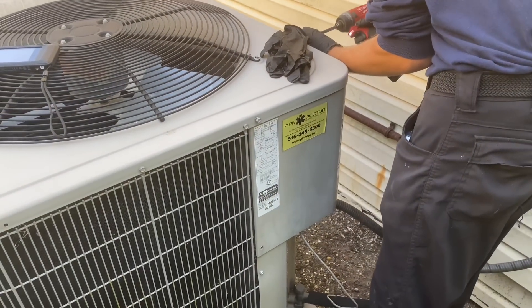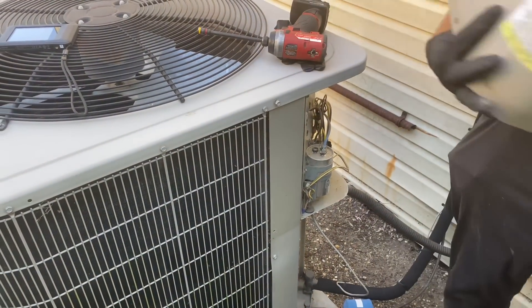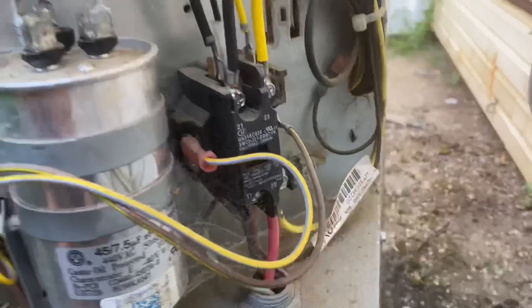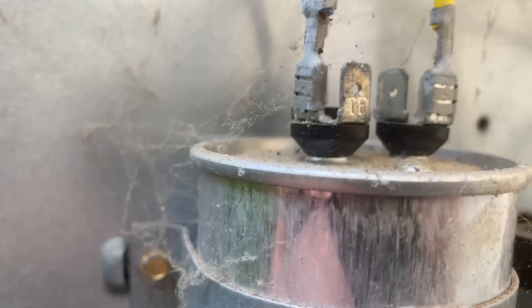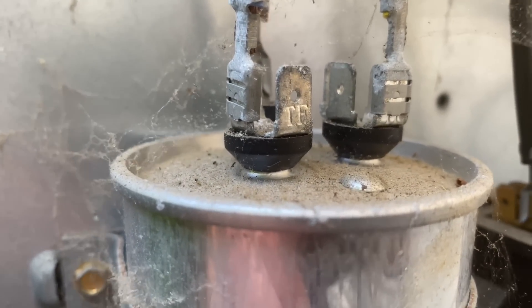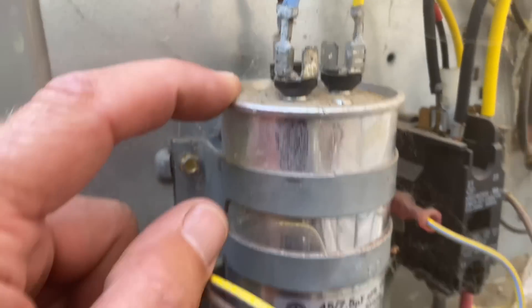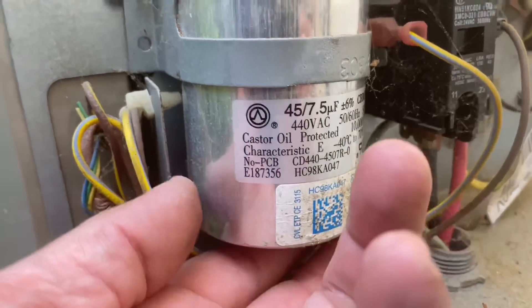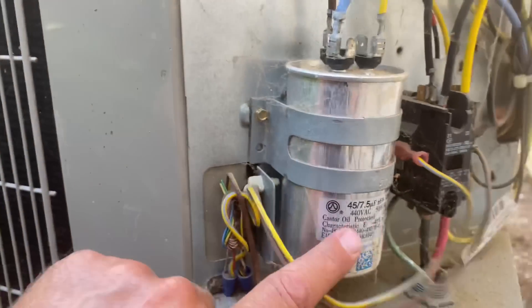We're going to take a peek inside the six-year-old Bryant condensing unit. First things first - our contactor is pulled in. And you can see it's got a little belly to it - she's definitely swollen. See this? She is definitely Prager's. This is a 45/7.5. This is probably Chinesium. But this is the failure point.